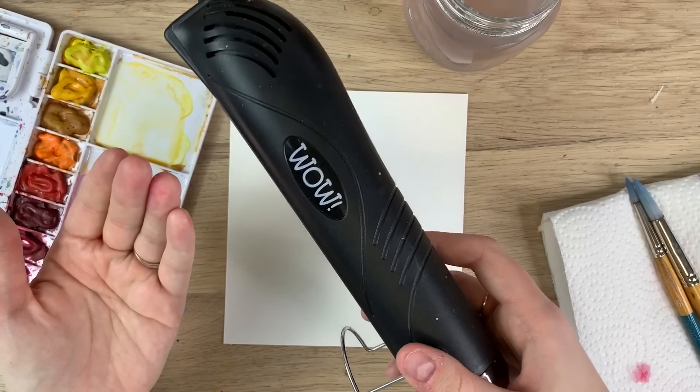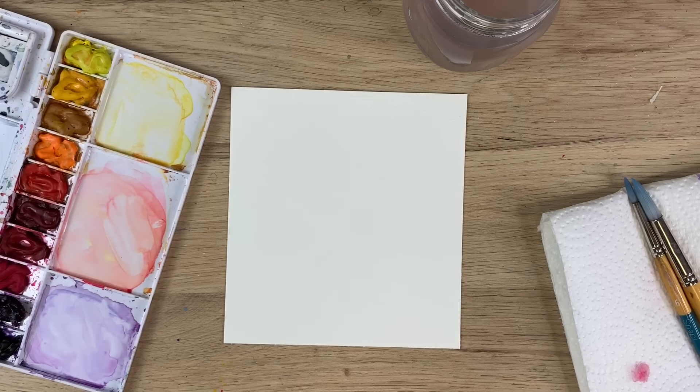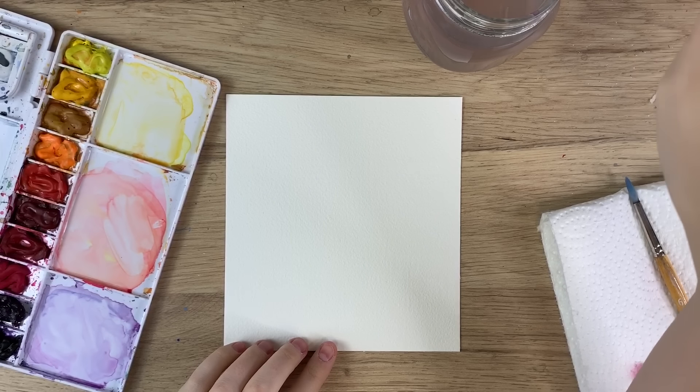I also have a heat tool that I'm going to be using. Layered flowers either take a lot of patience or a heat tool, because you're going to need to allow drying time to get layers. So to start, what we're going to be doing is creating the flower's first layer.